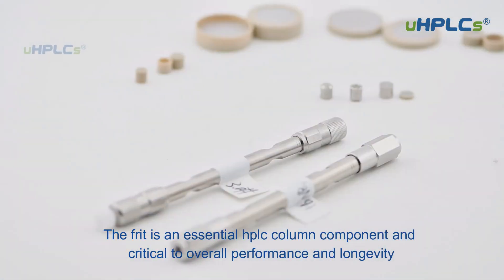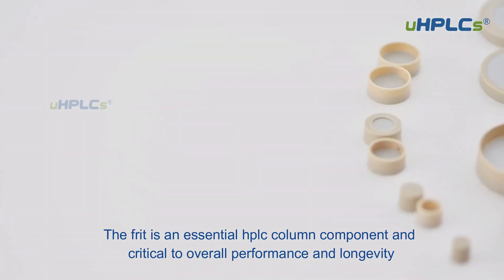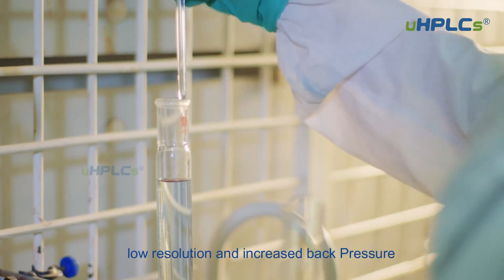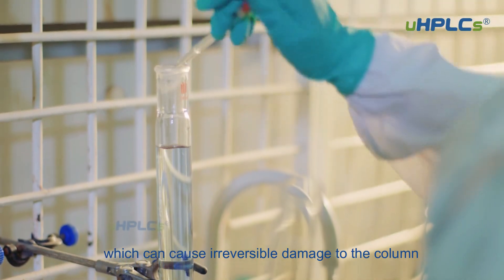The frit is an essential HPLC column component and critical to overall performance and longevity. A damaged or clogged frit can lead to poor separation efficiency, low resolution, and increased back pressure, which can cause irreversible damage to the column.